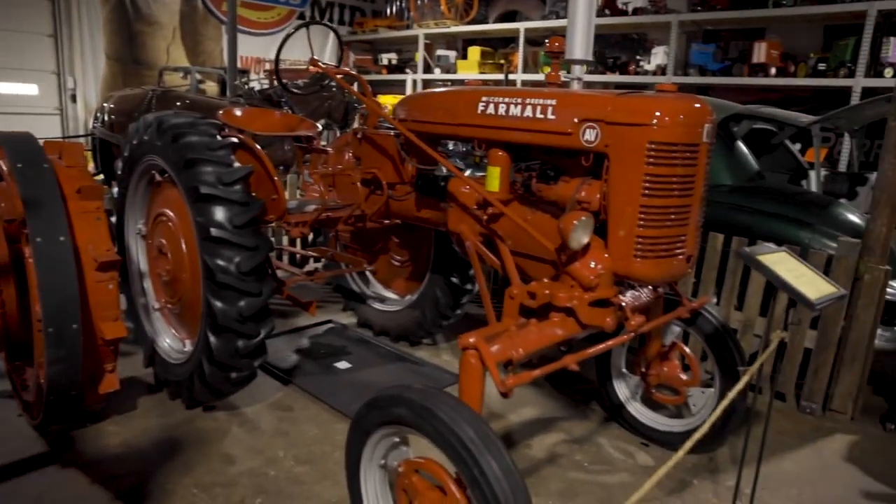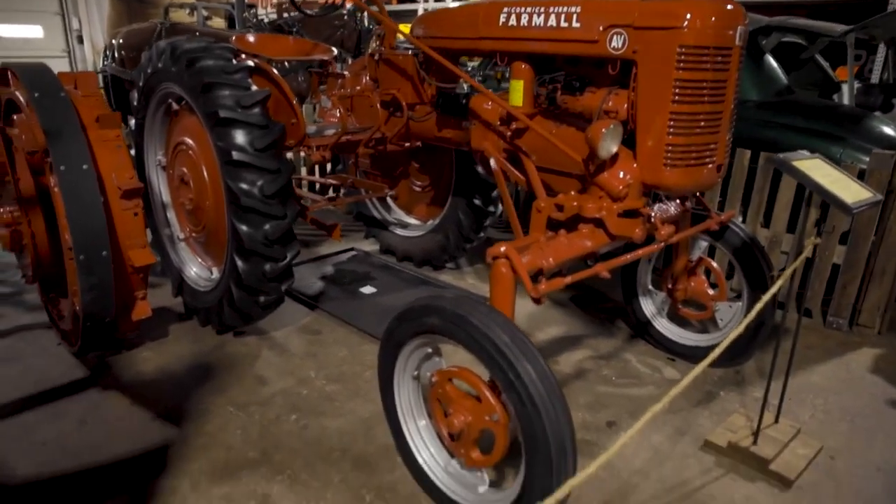Blueprints are nothing, no schedule of how to put it together, and it's all in five-gallon buckets. That's what he did. He went through those buckets, and we wound up with a nice tractor.